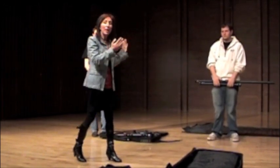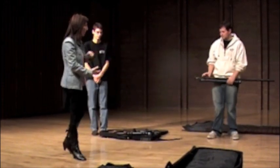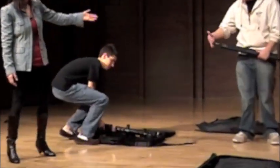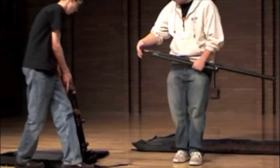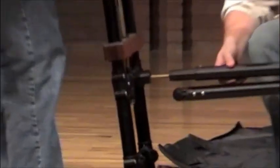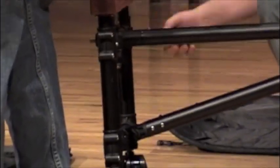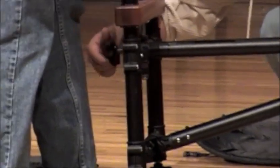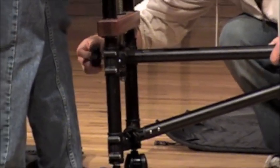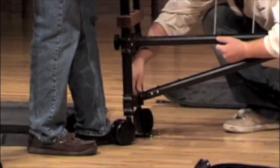The first step is to put the end pieces on and attach the frame to make it one piece. Unscrew your knob, attach it in, and then the bottom piece goes in. The screw attaches to the back, and then the bottom part bolt gets screwed.